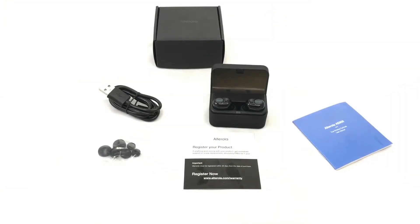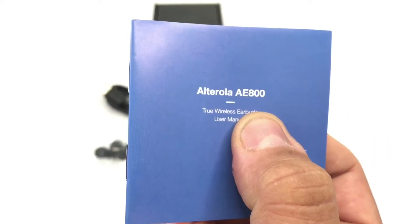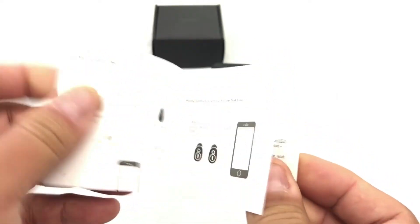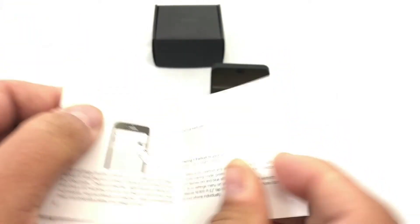Let's take a look at these truly wireless earbuds. These are the Arturola AE800. This is the manual booklet here — easy to pair.